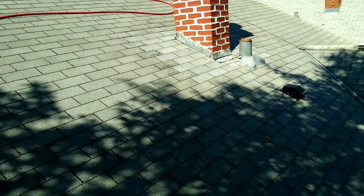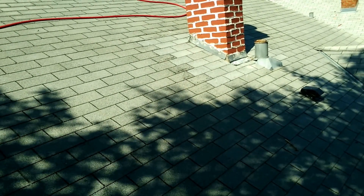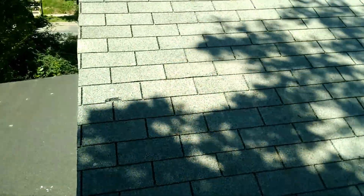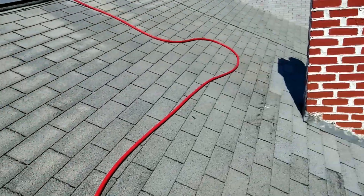Looks like they had some tuck pointing done on that chimney, and there was some damage around that chimney where the shingles were. So those are new shingles — still a lot of sand on those new shingles, so they're quite a bit brighter than these other shingles.